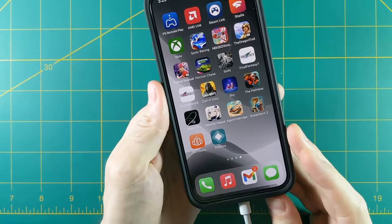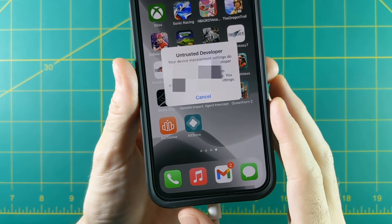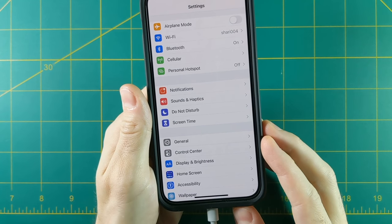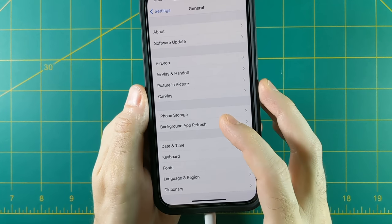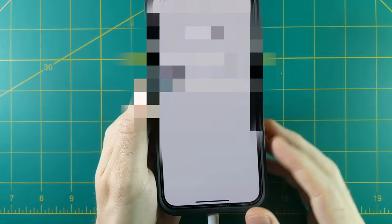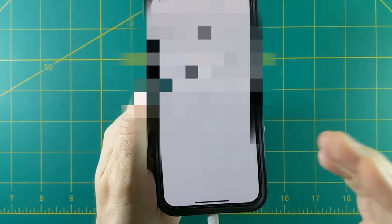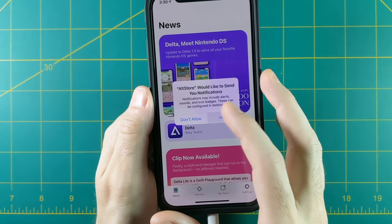Here's the app, but when you tap on it, it's going to say 'Untrusted Developer.' What it's actually doing is signing you in as the developer of the AltStore app, so you need to give the phone permission. Open your Settings app, go to General, scroll down near the bottom to Device Management, select the developer app, and authorize it. After that, when you exit out, you should be able to open up AltStore. It'll ask for a couple of permissions and then you're good to go.